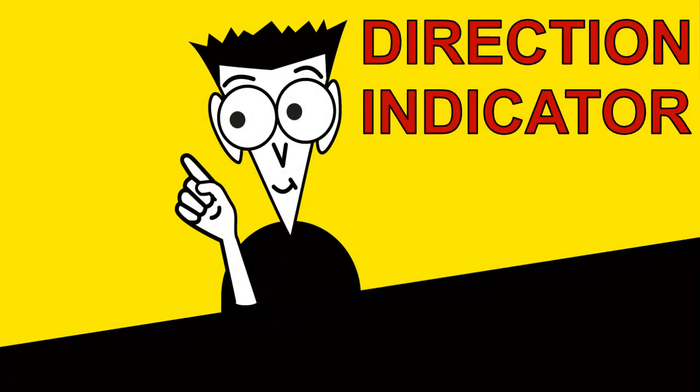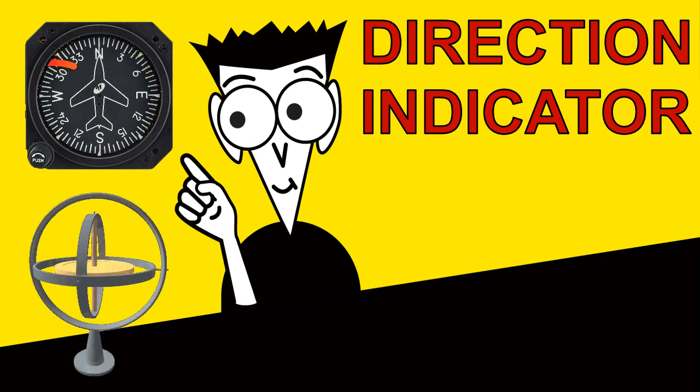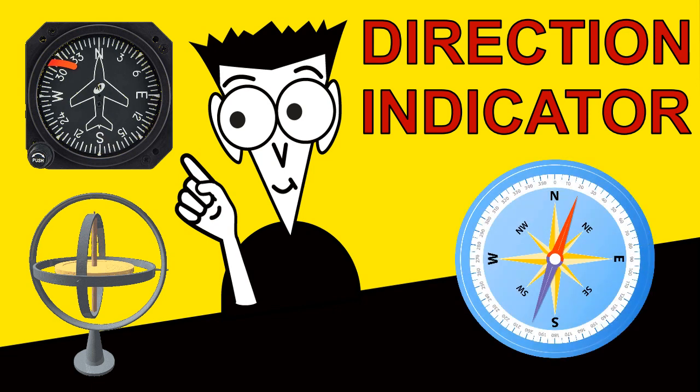Hello. In this video, we are going to discuss the direction indicator. Sometimes, incorrectly called the compass, the direction indicator uses a gyroscope to display heading, rather than a magnet pointing to magnetic north. As such, it may be worth watching the video on the gyroscope, available on this channel.